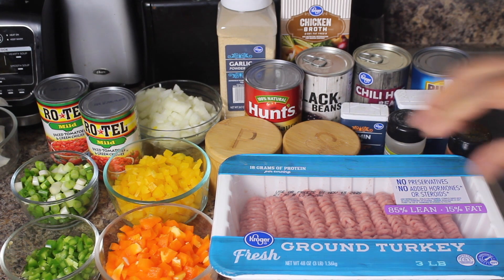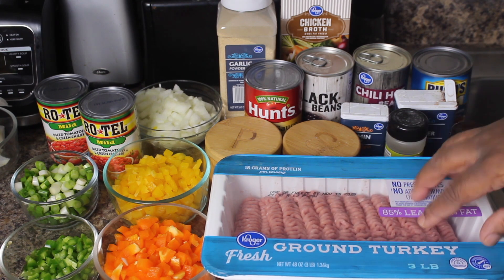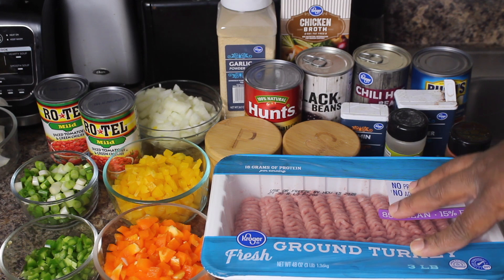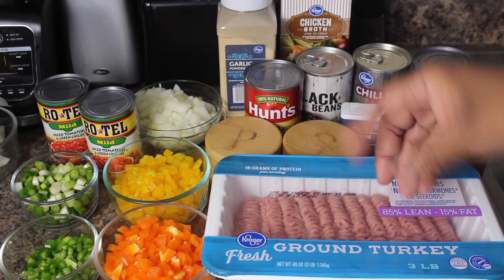The supporting cast is as follows. The main star of the show is some ground turkey. I went and got three pounds. I'm going to go ahead and use it all because I don't have another vehicle for this, so three pounds is what we're going to make. Typically I make two pounds of protein, but today is going to be three pounds.